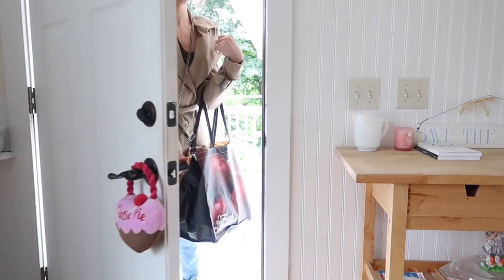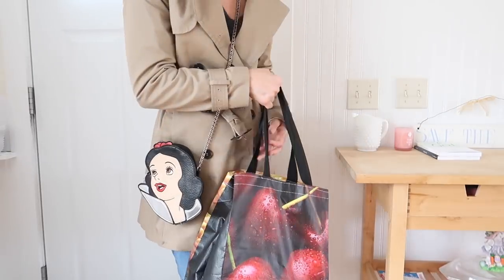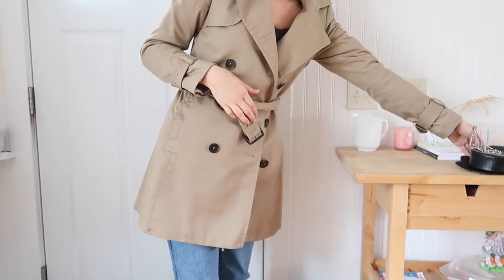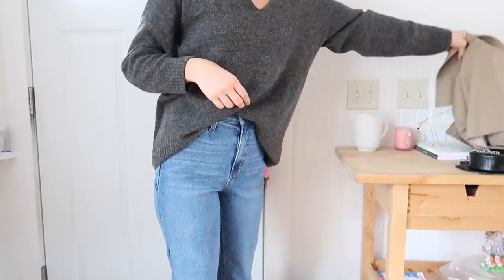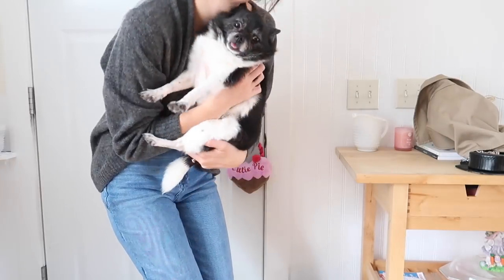Hi loves, it's Emmaline. So today I'm doing a fall routine — I feel like I haven't done one of these in so long. First thing I do when I get home is obviously take off my coat, my purse, my shoes, and little Wilbur greets me. It's honestly the highlight of coming home, just seeing his little face and him running towards me.